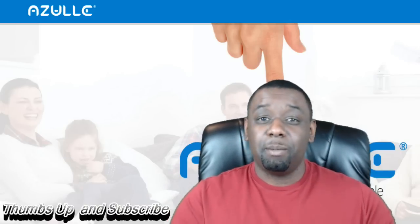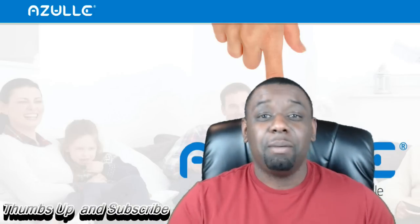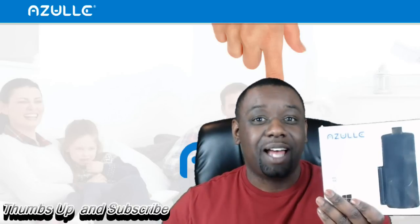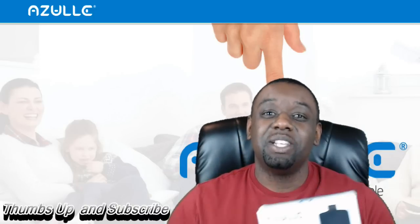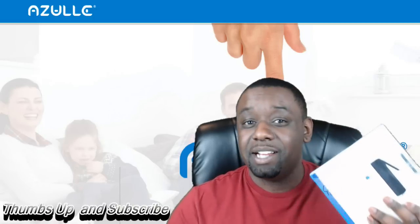I am super excited because I'm going to be doing an unboxing that I have never quite done before. I am unboxing a PC that is literally so small you can put it in your pocket. Super excited. This is the Zool Access Plus — a fantastic little PC. I've been trying to get my hands on this for quite some time, and finally they let me get one.